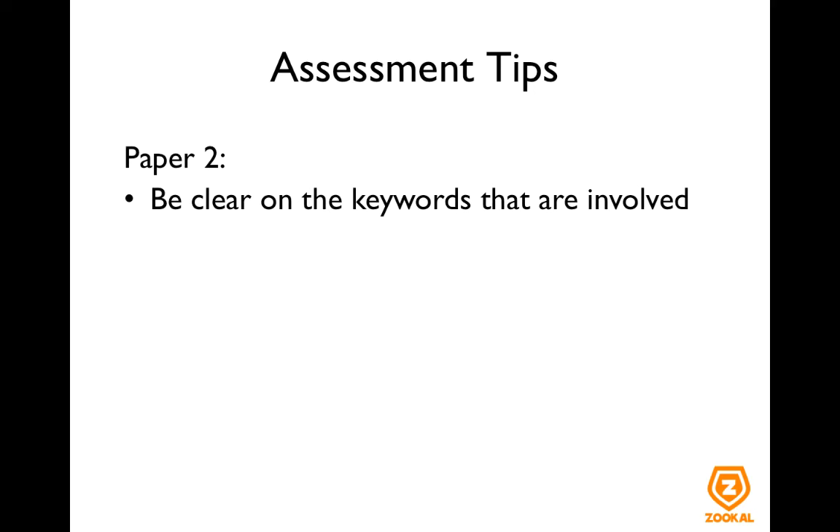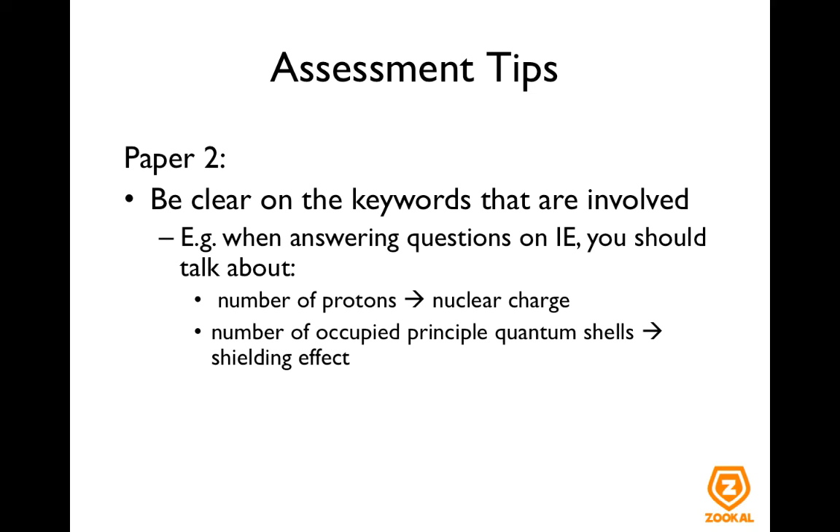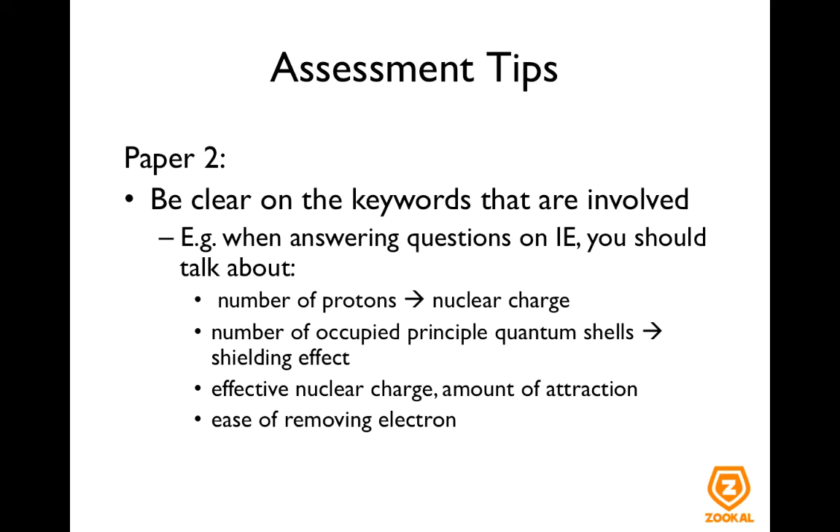Be very clear on the keywords that are important for the concept. For example, when answering questions on ionization energy, you should talk about the number of protons which affects the nuclear charge, number of occupied principal quantum shells which affects the shielding effect, and the combined effect of these two which is the effective nuclear charge, which in turn affects the amount of attraction between the valence electron and the nucleus. Then you will talk about the ease of removing electrons, which affects the amount of energy needed to remove the valence electron, and hence the ionization energy will increase or decrease. This is a very stepwise methodical process, and it helps to make sure that you will answer the question being asked.